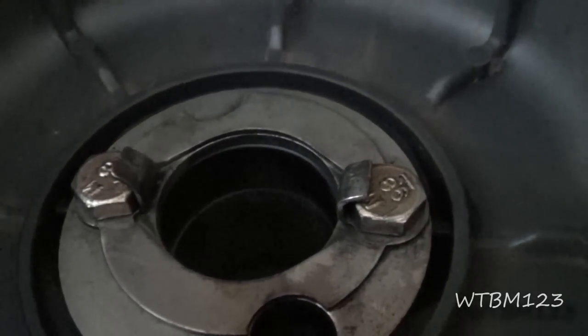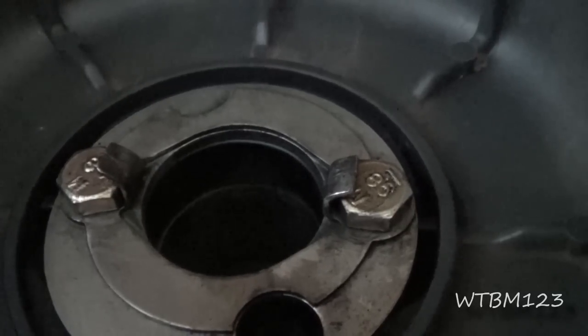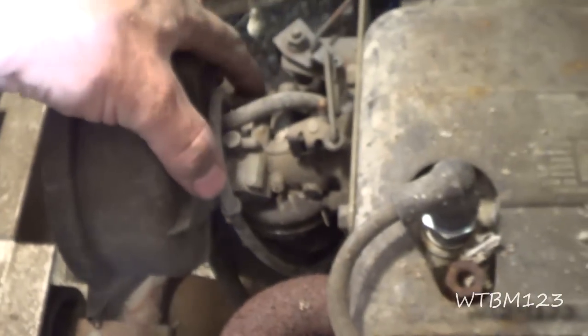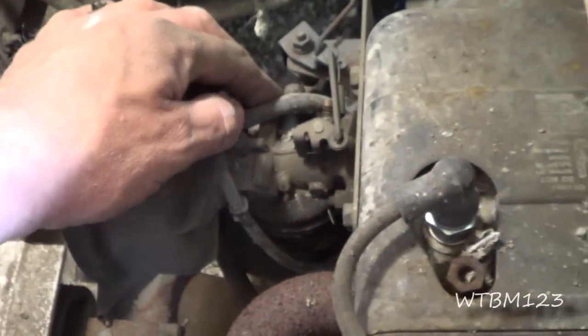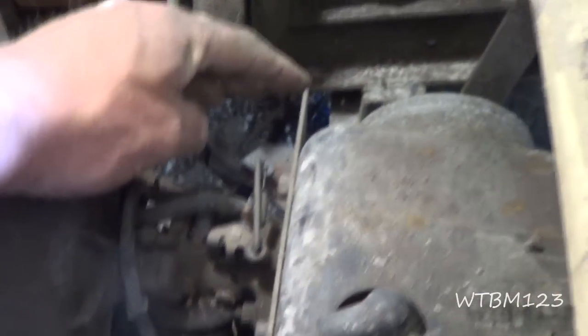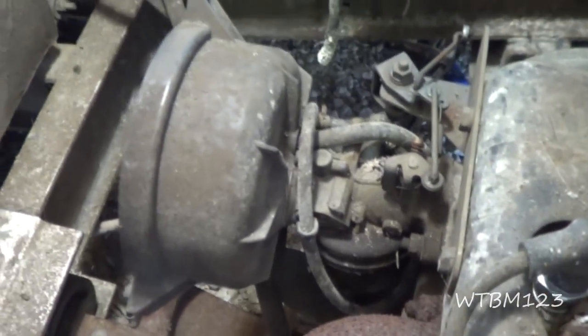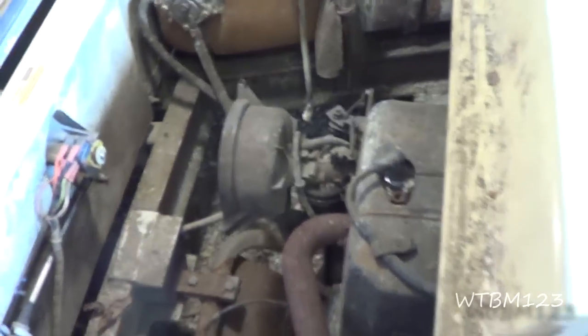I was going to take those two bolts out, but they've got that little goofy clip bent over there. So instead of fighting it down in that corner, I think I'll just take the fuel lines and this vent line and everything off of here. With this rod up here for the governor, I'll just take this carburetor off — there's a bolt here and a bolt there. It'd be much better than working bent down in this place.